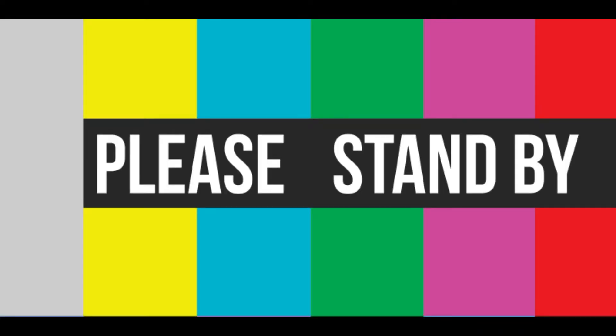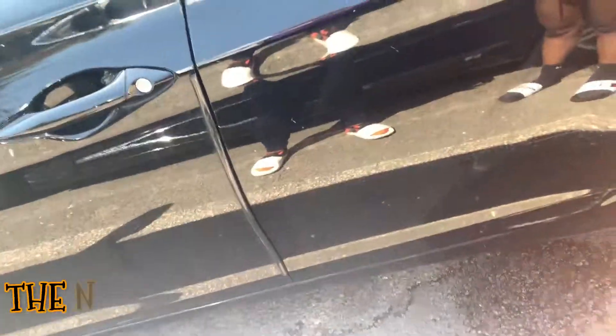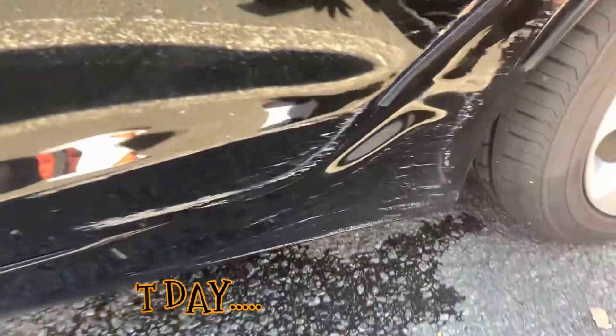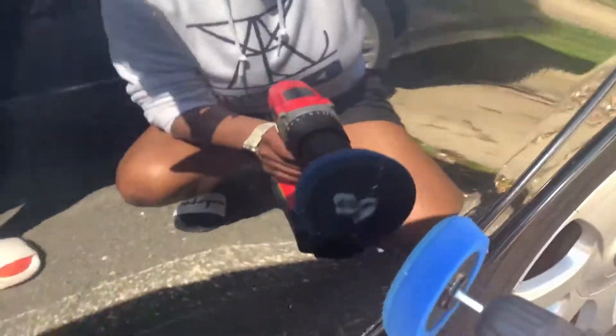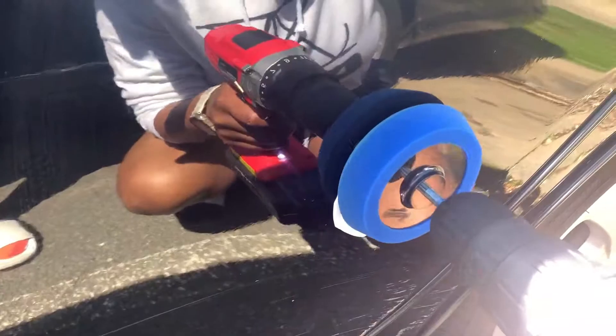The battery died — oh no, come on. I had to run to the basement to get the other one. All right guys, here we go again — this is the second day. I showed you already, here are the scratches we're going to attempt to get out.